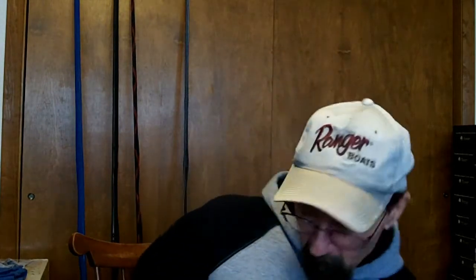Also picked up a hat from Z-Man. I hear about the Jackhammer all the time so I figured I'd grab a Z-Man hat and show some support.